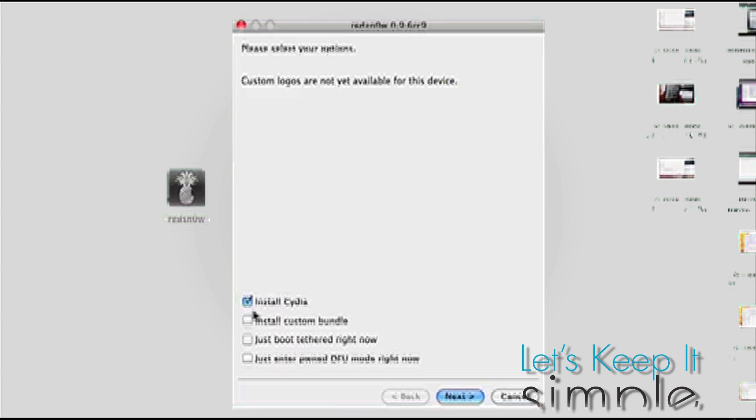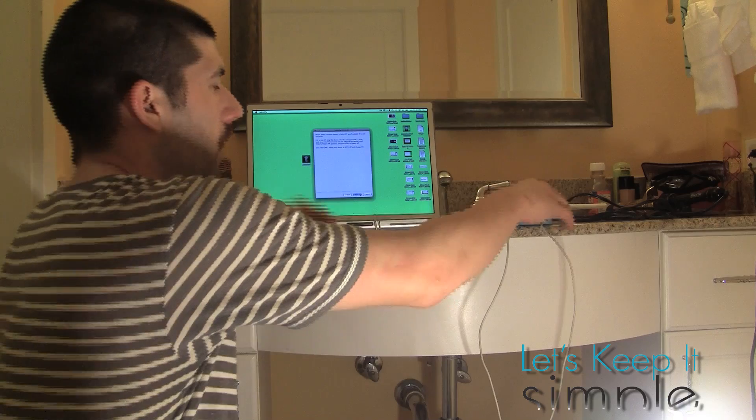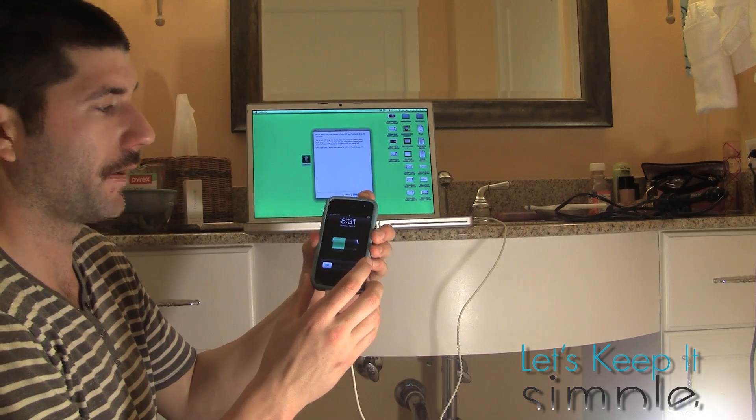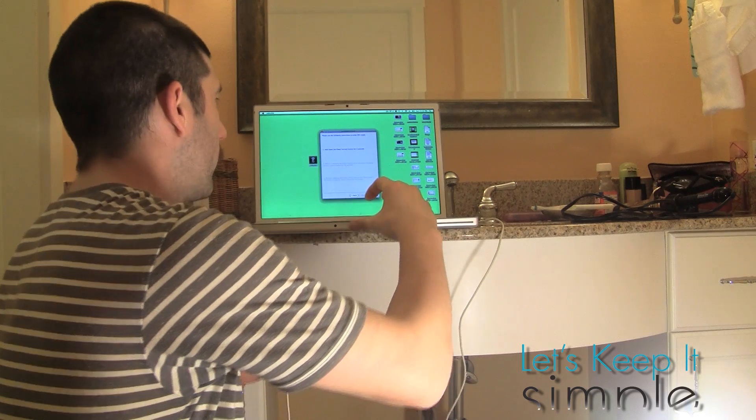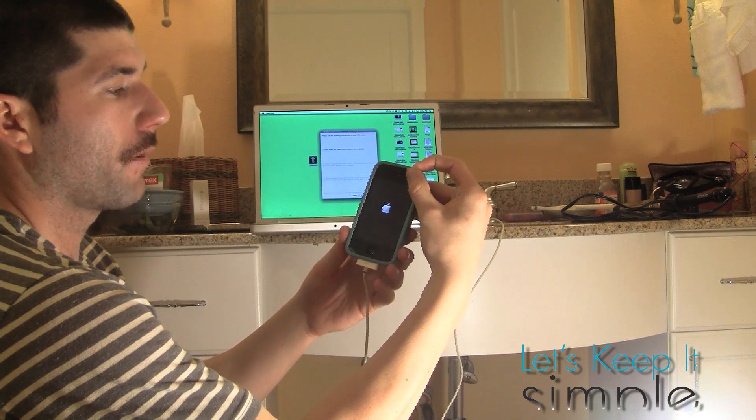You're going to get to this screen. You're going to check 'Install Cydia.' Then you're going to want to make sure that your device is turned off. Alright, so now it's turned off. Press Next.